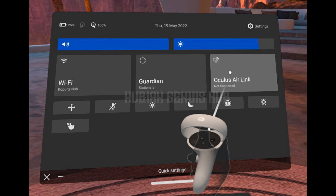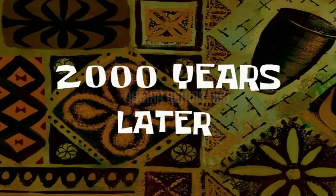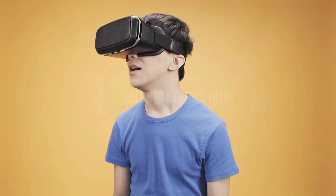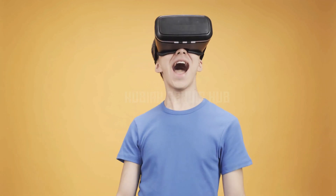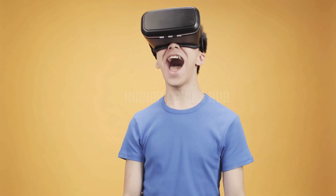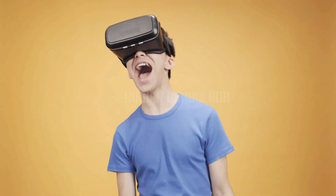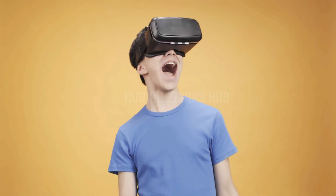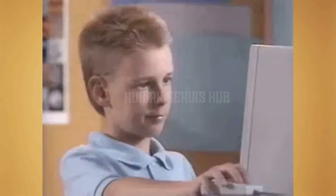And there you have it, folks! That's how you reset your Wi-Fi on the Quest 2. If you're still having issues with your Wi-Fi connection, make sure to contact Oculus Support for further assistance. If you found this video helpful, please give it a thumbs up and don't forget to subscribe to our channel for more Quest 2 tips and tricks. Thanks for watching!